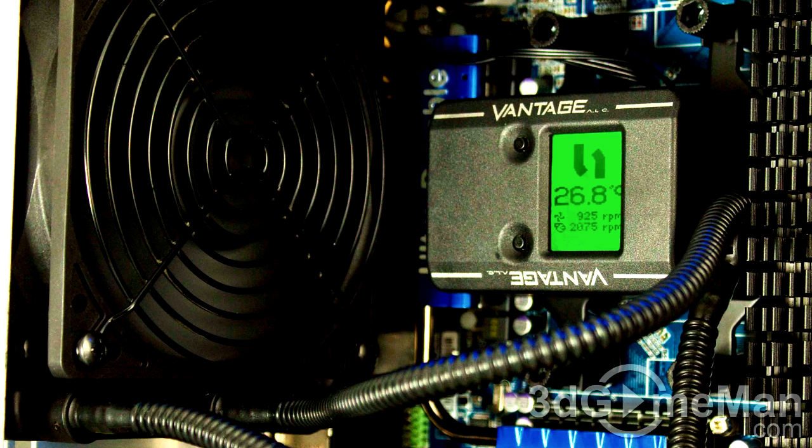Also note that an optional additional 120mm fan can be installed for added performance. This product comes with a 2-year manufacturer warranty.